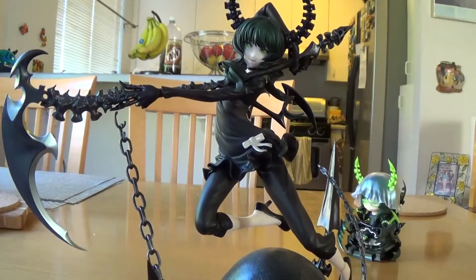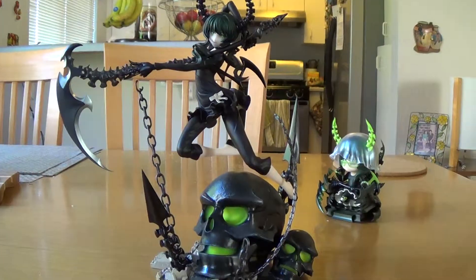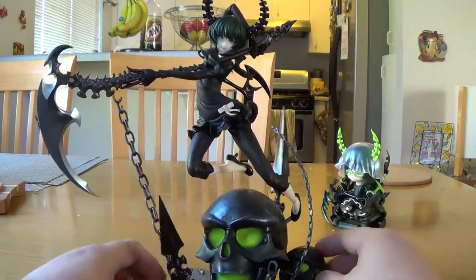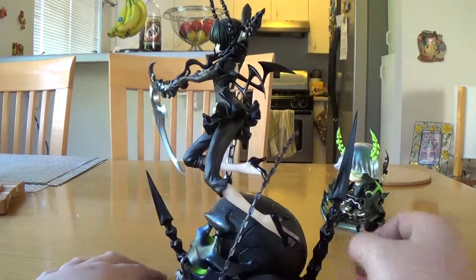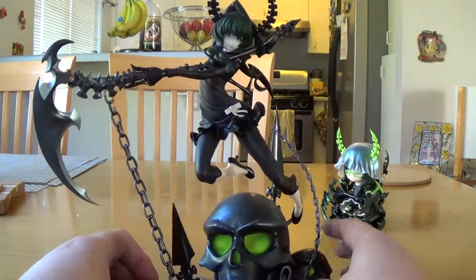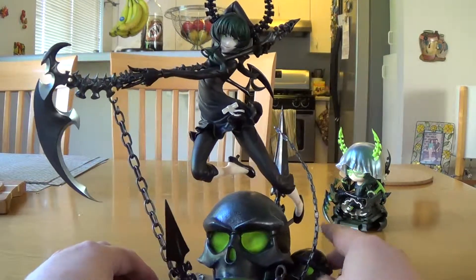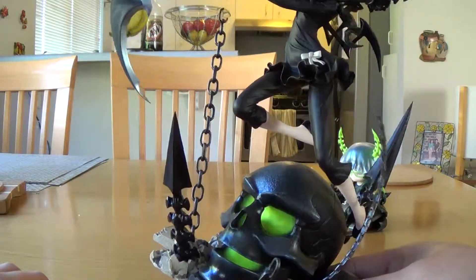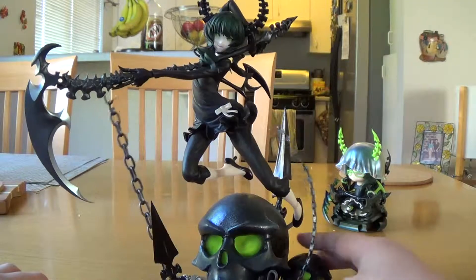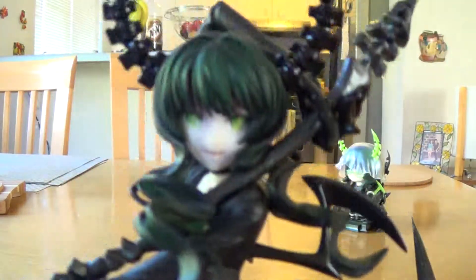Overall, this is definitely my favorite Black Rock Shooter figure, and it's pretty much my favorite character in Black Rock Shooter. This figure is a 10 out of 10 — it has the pose, no interchangeable parts at all, which is a plus for me, I don't want to keep extra stuff. 10 out of 10. Be sure to rate, comment, and subscribe as always. I'm signing out, goodbye.